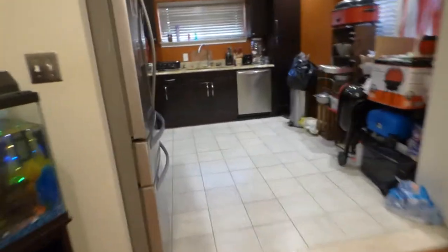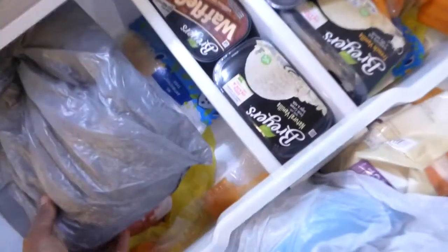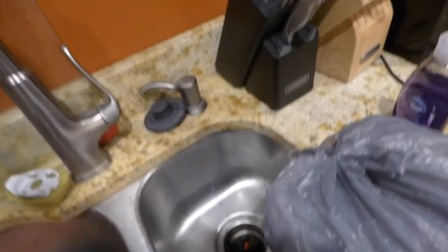So first things first, let's go over to the refrigerator and grab my screen. I have it right here in the plastic bag. Now keep in mind, like I said, this is a pre-coated screen.